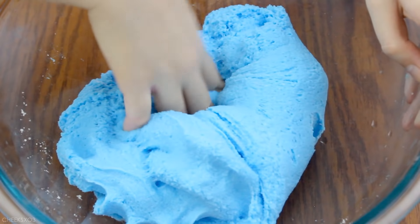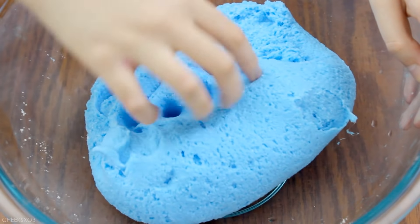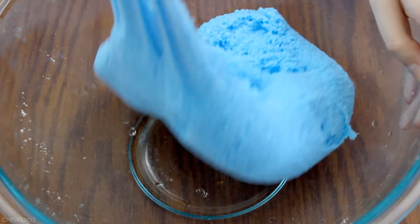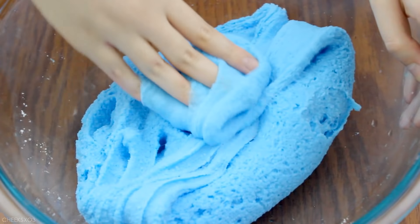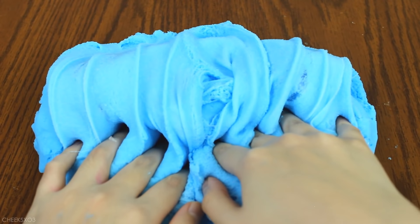And you guys, I am so in love with this slime — this was my first time making it so of course I was super excited. I think instant snow is definitely the clear winner here. I really recommend it to make cloud slime.